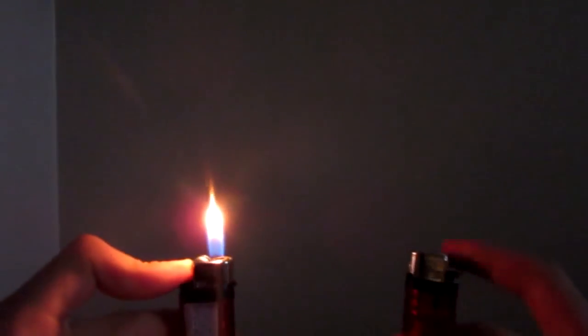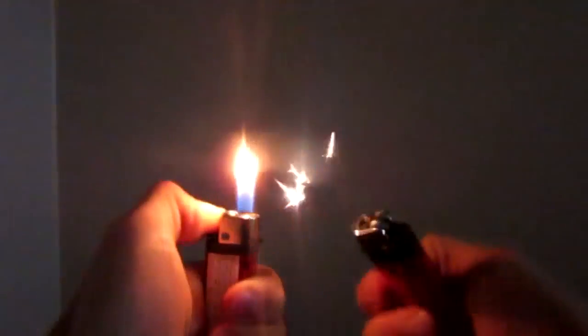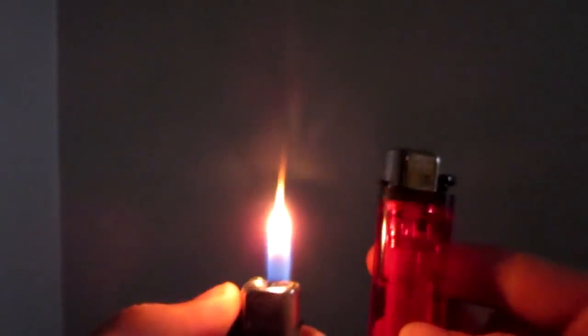Here we are. This is the pre-modified lighter, and this is the one we modified. So let's compare. And it doesn't go in on its own sometimes, so you've got to give it a little shake. Once more, comparison. Hard lighting them both at once. And there you have it — pretty cool modification. Before and after.